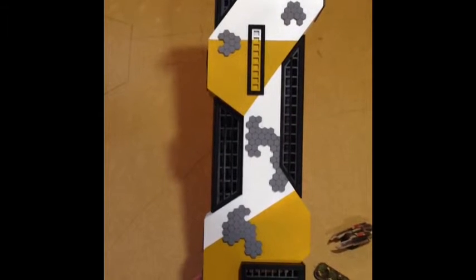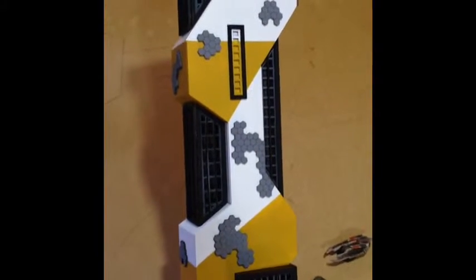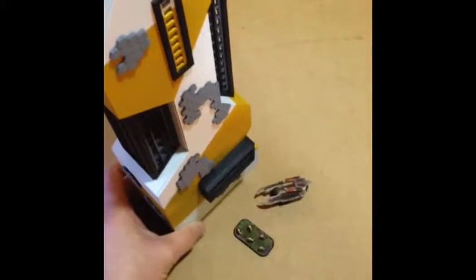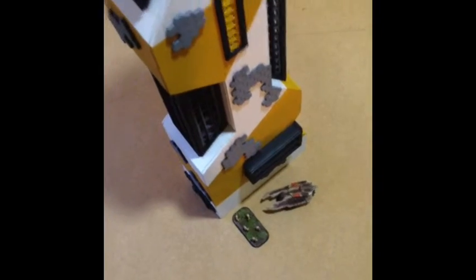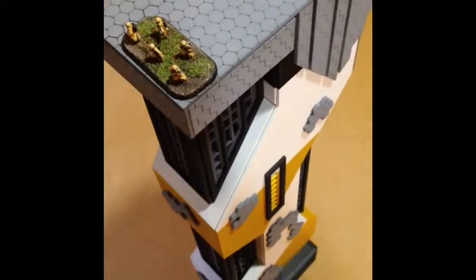This is the instructional video for how to assemble Nakatomi Plaza. It's an 18-inch tall drop zone commander style building for use in 10mm or 15mm game systems. To get an idea of the scale, there's a drop zone troops figure and a Slayer tank. It's quite tall and has a nice flat top so you can get your bases on there during combat.